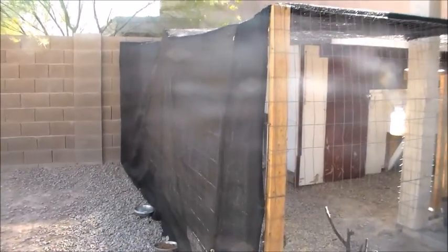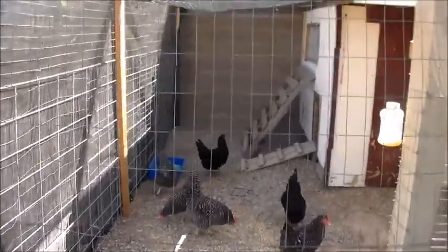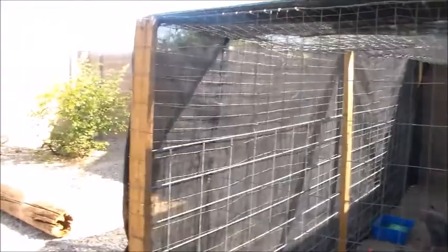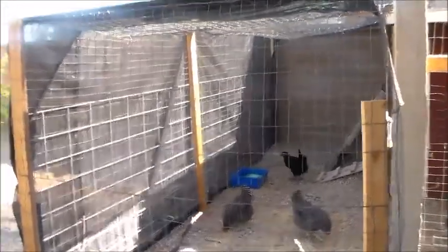So one of the first things that we decided to do on our chicken coop to give them a little bit of relief from the sun was we purchased this screening tarp material from Harbor Freight. It was $50 — a little bit pricey — however it is 20 foot by 11 foot and it spans the entire length of our run. As you can see it provides them with quite a bit of shade. When it is the hottest during the day, the sun comes from this direction so it shades their entire coop.